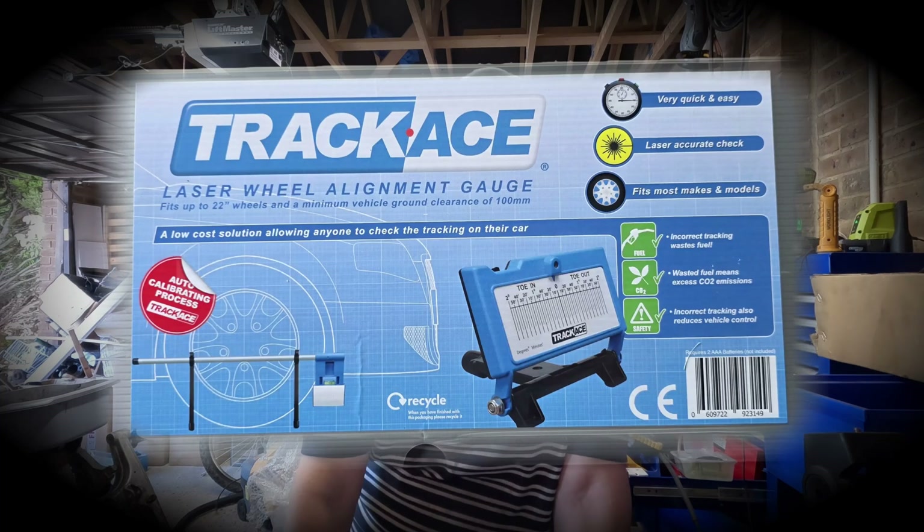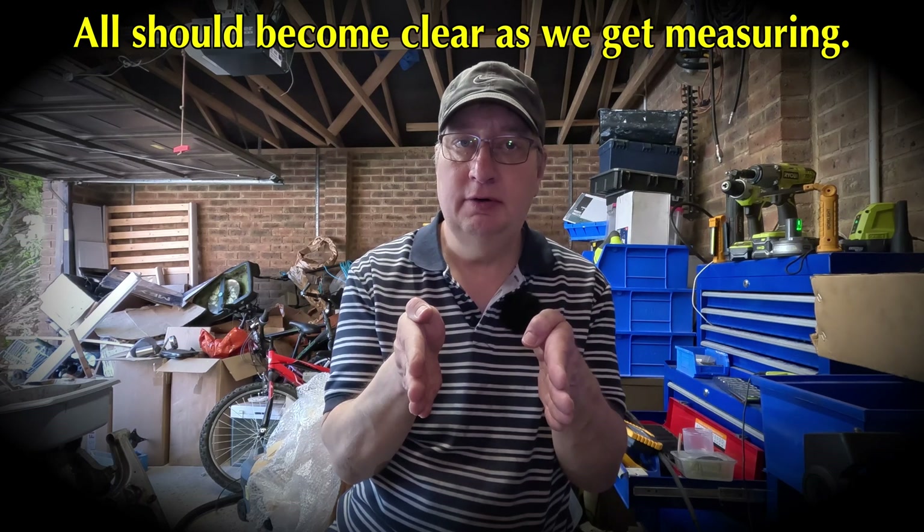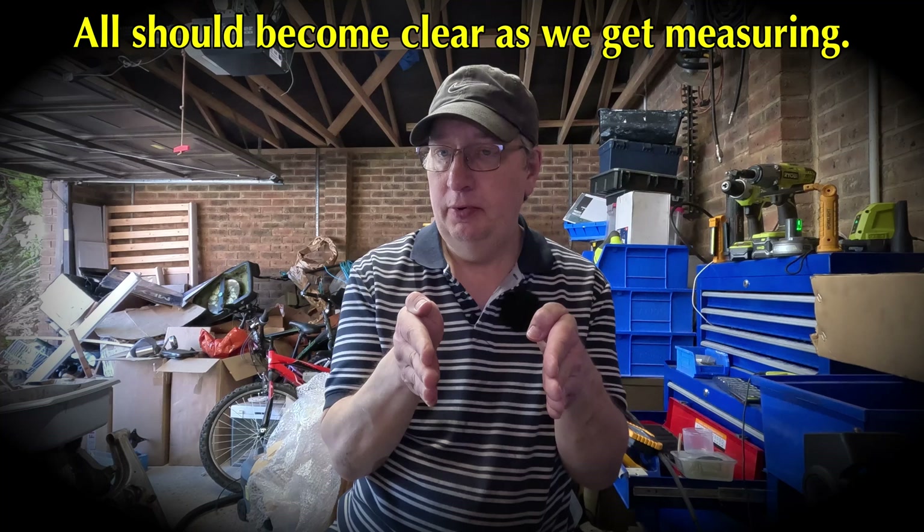Just a little preamble before we start the actual video. I'm going to have a look at the toe angle of my car using something called a TrackAce. I'm a curious person so I thought I'd see whether I could measure it myself. Toe is to do with how the front wheels are aligned - whether they're pointing in, which is positive toe, or out, which is negative toe. On the Land Rover it should be positive toe, I think it's 10 minutes.